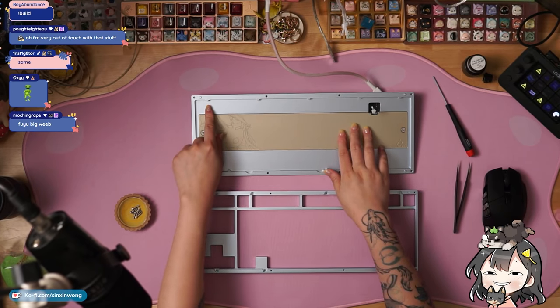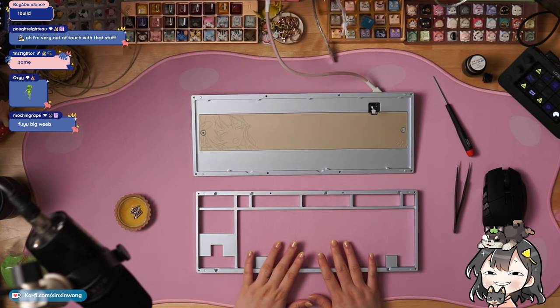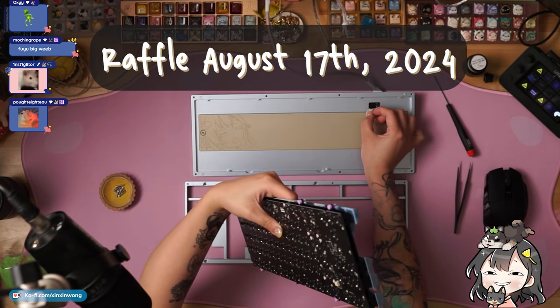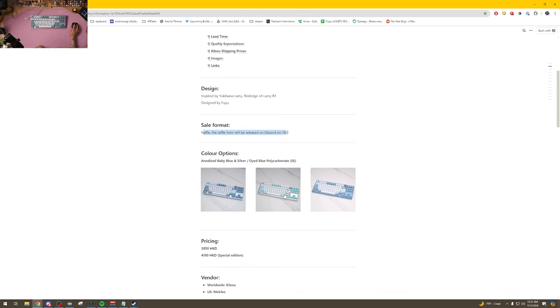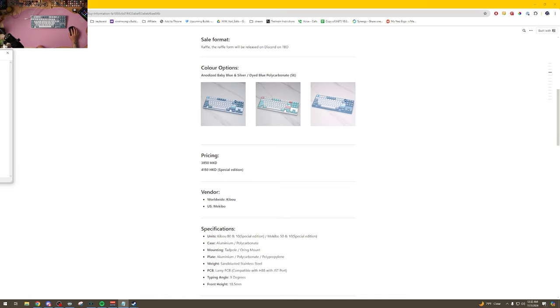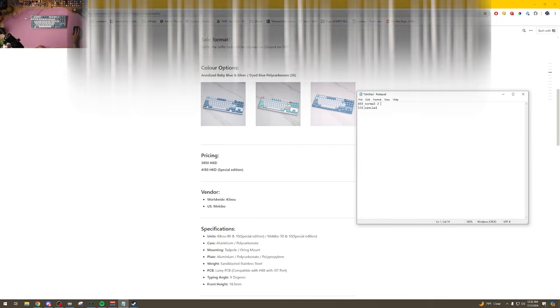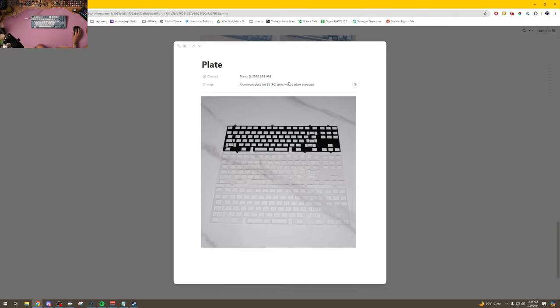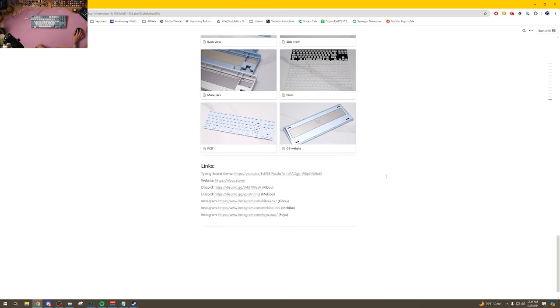Staying with the bottom case, you have five mounting points up here and three down here. On the top case you can see the holes meant for the tadpoles. The raffle is in August — the sale format is a raffle released on the Discord. Pricing converts to around $492 for the normal and $531 for the special edition. It comes with 88 and 68 duro tadpoles and an O-ring, and your choice of plate. One note: the aluminum plate for the special edition units will be silver anodized so you won't see a black plate — that's a good touch.